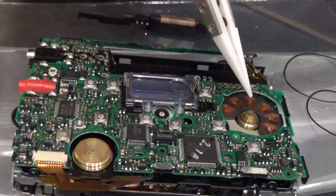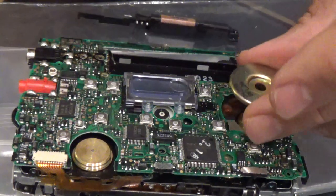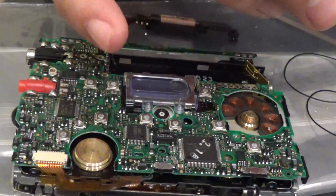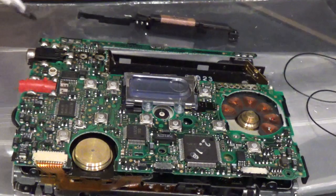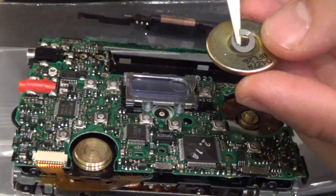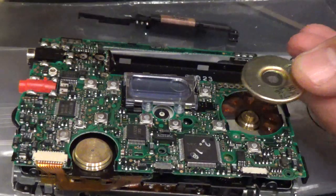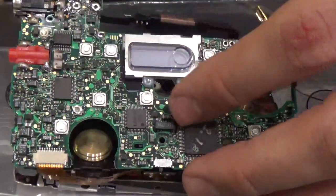The motor on a Panasonic has a magnet sitting on top as well, so you need to take the washer off. It looks like this - there we go, like that. That is the washer; it sits on it like that. That needs to come off as well. Once that's all off, you lift the PCB.